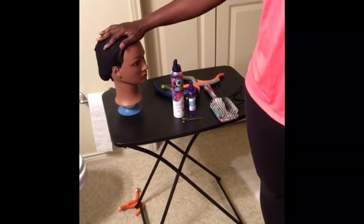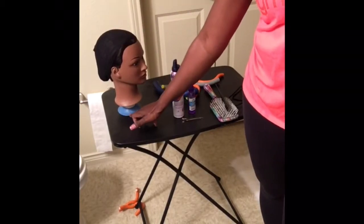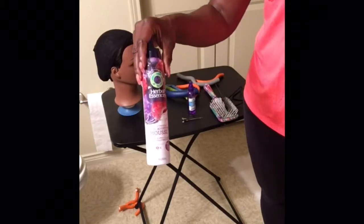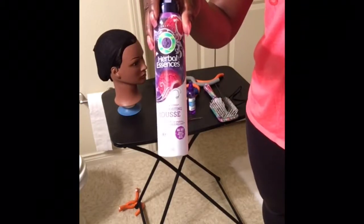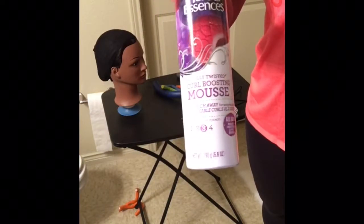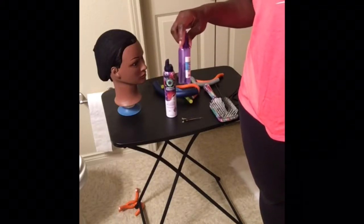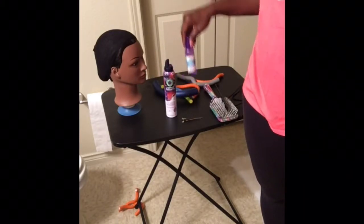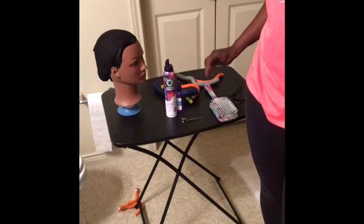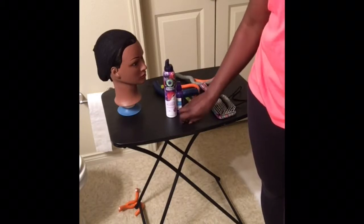Hey y'all, getting started - I'm showing you everything you need. You need a mannequin head, someone else's head, or your own head to put the wig on. This Herbal Essences product is called Curl Boosting Mousse - it's optional, you do not have to use it. I'm using it just because it brings out the curls a little bit more. But really all you need is a spray bottle of water, a comb, a paddle brush, and a little clip.